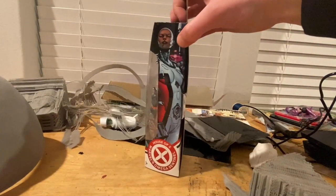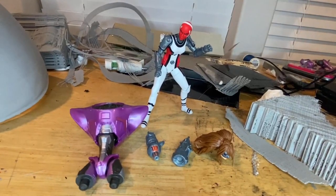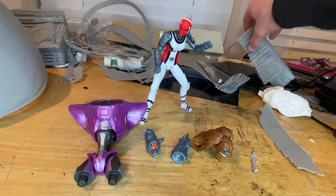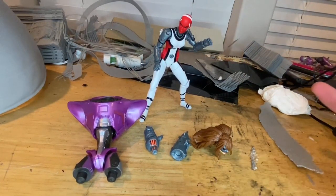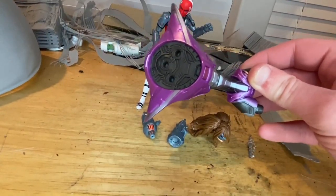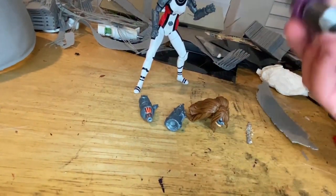The other side has the same picture and logo, and the bottom has the copyright info. Let's crack her open! Here's Omega Sentinel out of the package. For accessories, first she comes with the Tri-Sentinel torso, which we'll go over once we build it.